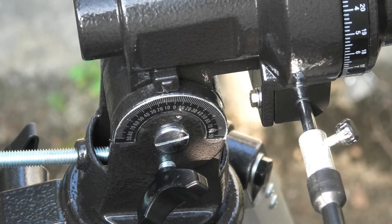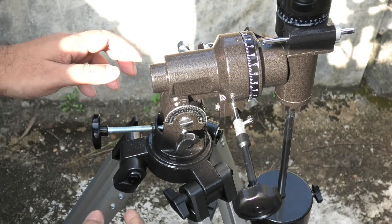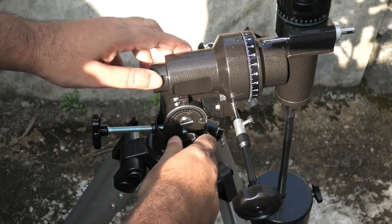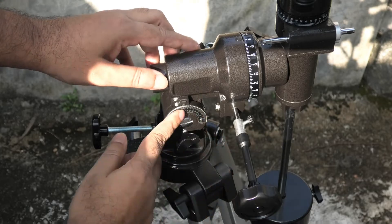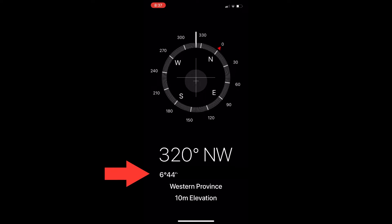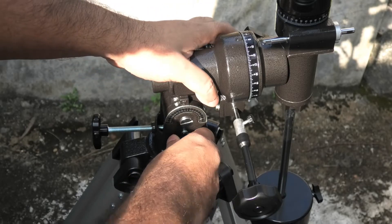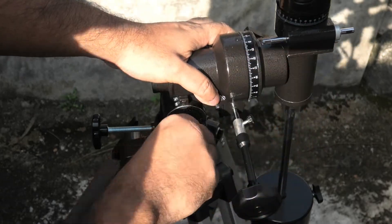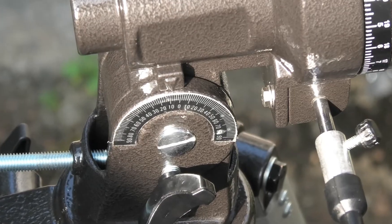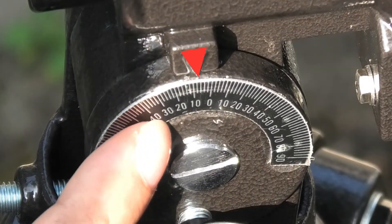Next you need to set your latitude on this scale here. To find your latitude, open up the compass app on your iPhone and you'll see your latitude. My latitude is around 6 degrees North because I'm near the tropics. Now loosen the screw here and turn the mount till this arrow points towards the 6 on the scale. It doesn't need to be super accurate.